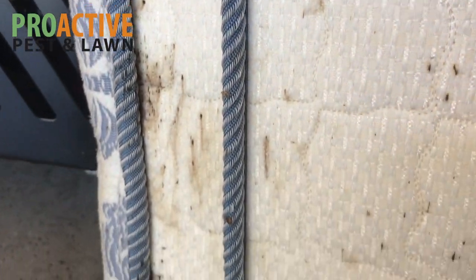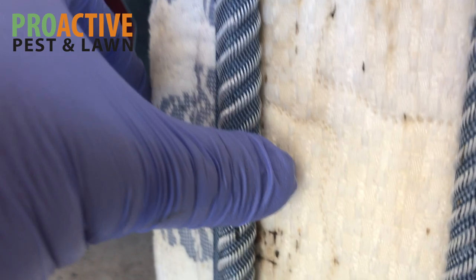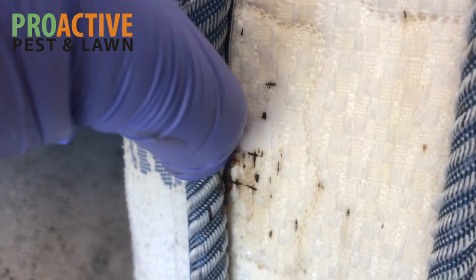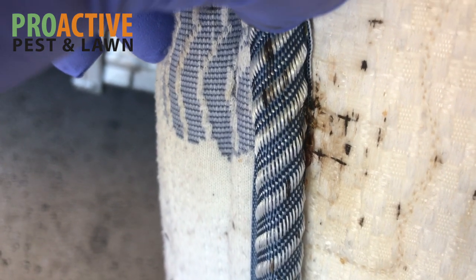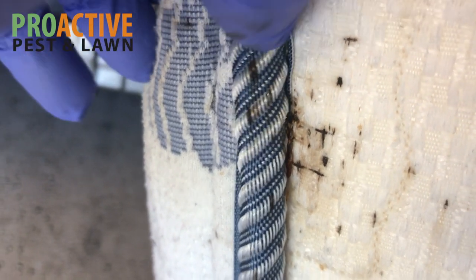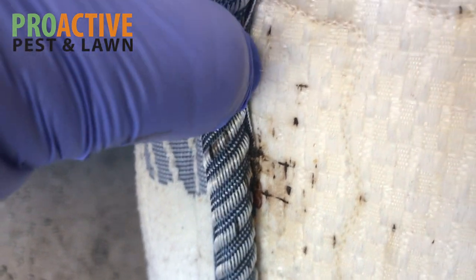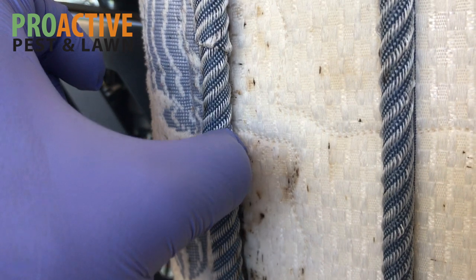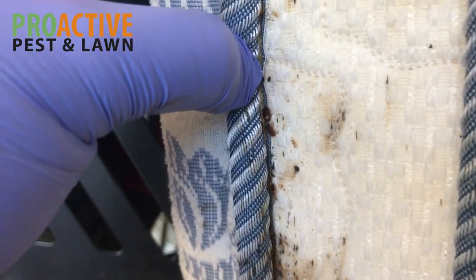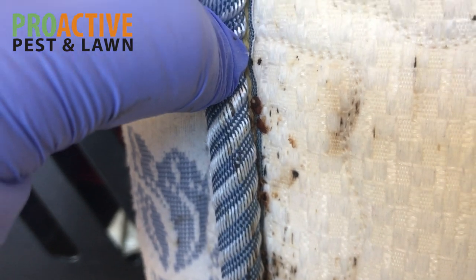Again, you can see pretty heavy evidence of them. Let's move this — I think I see another bed bug behind there. You can see kind of a cluster of bed bugs in there. You always want to look underneath the folds; you want to pull all of these areas back and look at everything real carefully. Pull all of this back — you can see there's a lot of bed bugs back there. There's three just in that area that you're able to see there.